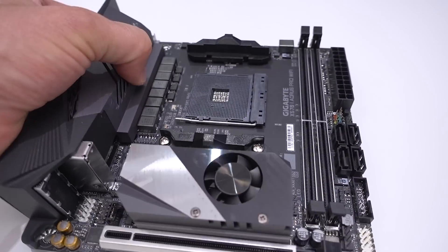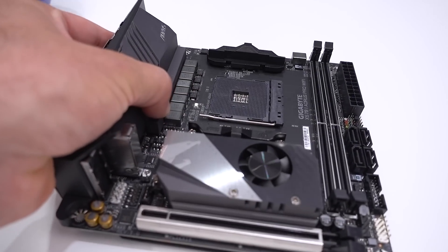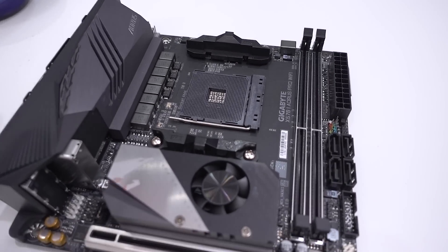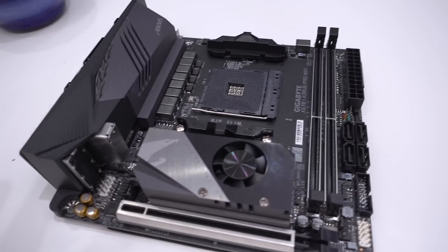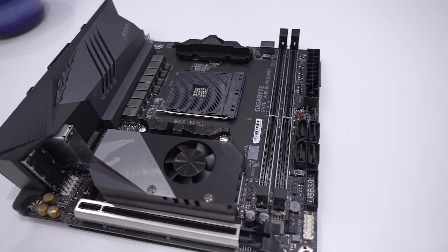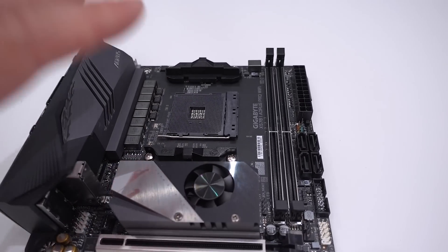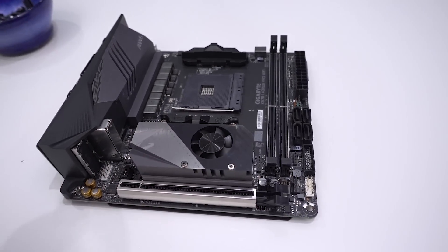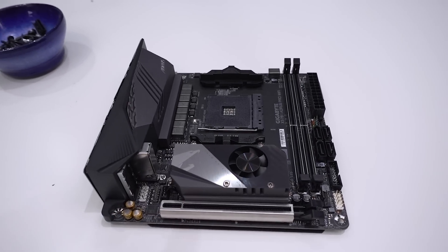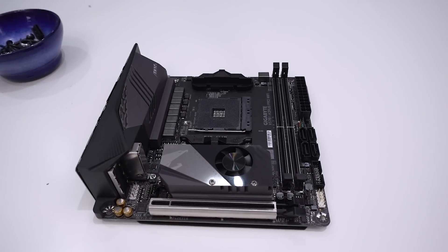I'm really excited about this board. I feel it's going to do well in terms of performance, especially with the direct 8-phase power design — I'm expecting good things when it comes to overclocking. Let me know in the comments if this is the type of board you'd go for and what you think the performance will be like. On July 7th we'll have a full review with benchmarks running two of the latest AMD Ryzen 3rd generation processors, and be sure to check out all the other videos and content we have on these X570 boards as launch gets closer.